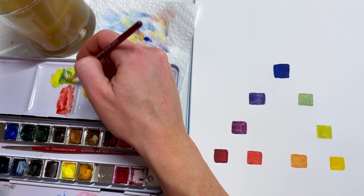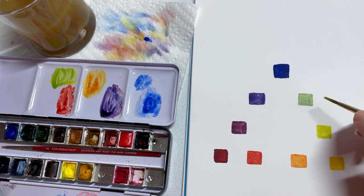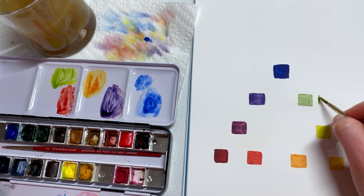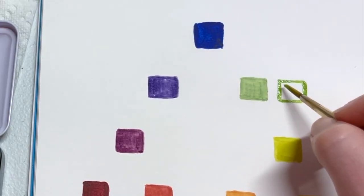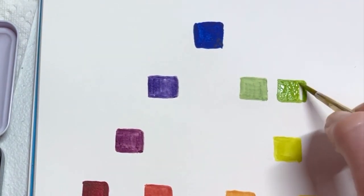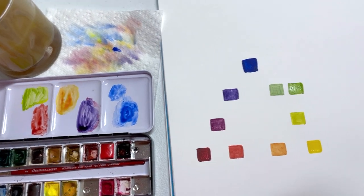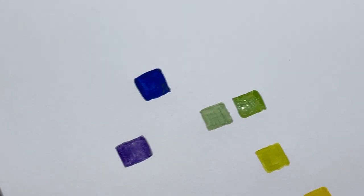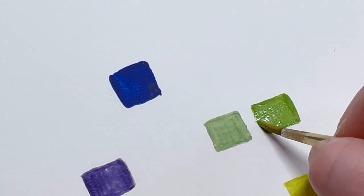Then I'll clean my brush and get a decent amount of blue — not too much, because it'll drastically change the color — and go into the yellow. This is essentially the same color we just did, but see how much more opaque it is; there's a lot more paint. It's really just the density of water that made this difference — less water on the right and more paint.